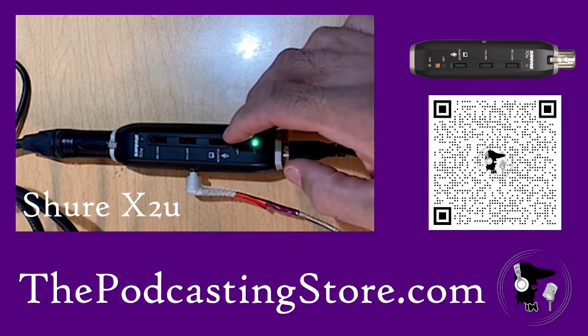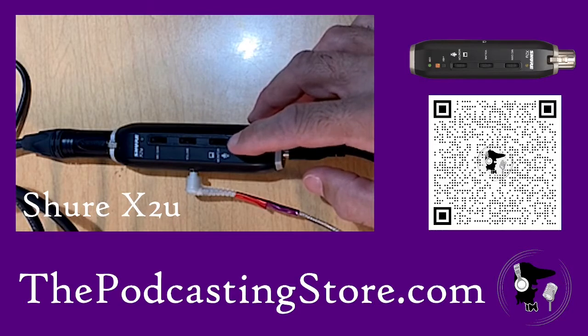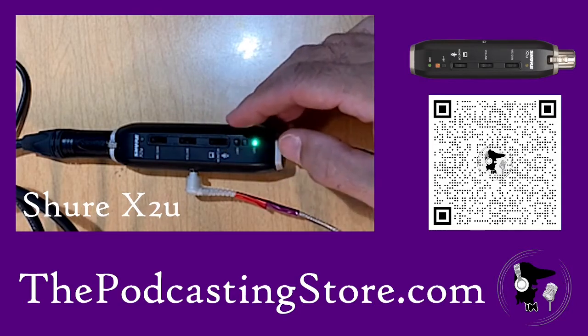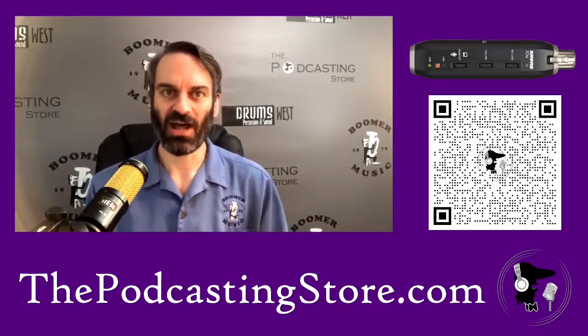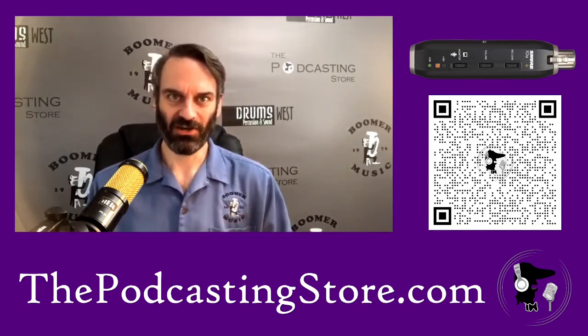It also allows for phantom power with this button right here. What that is, is for a condenser microphone that requires phantom power, you can provide that. The microphone that I'm using is actually a dynamic mic, so it doesn't require the phantom power, but you've got the flexibility here.